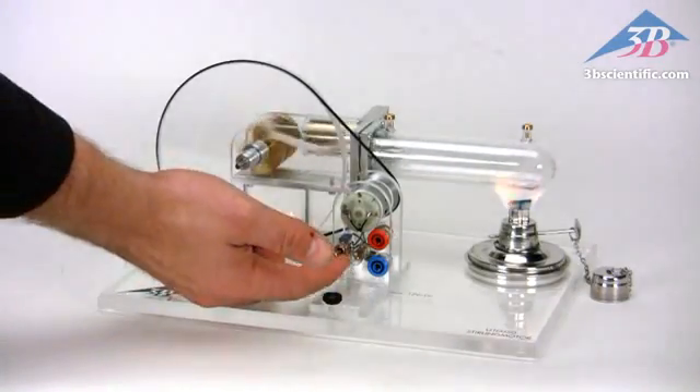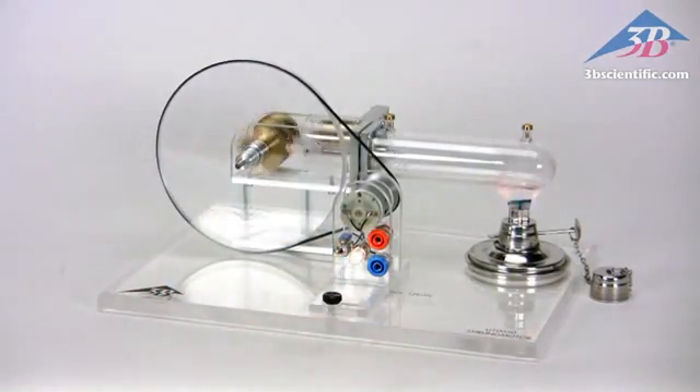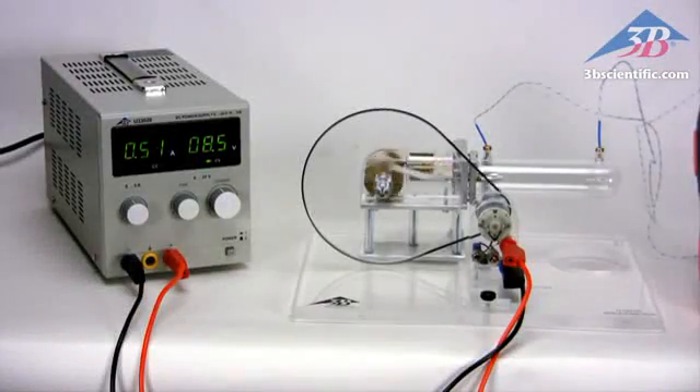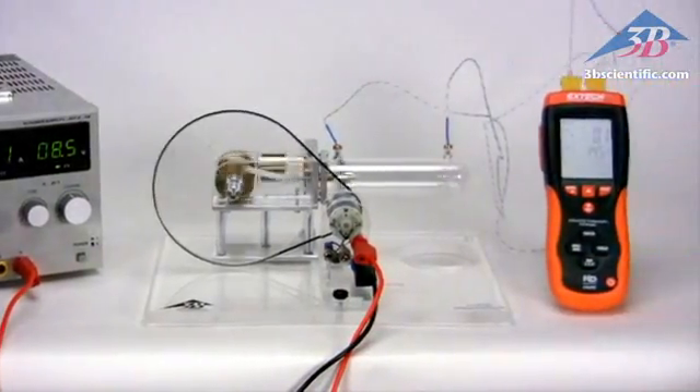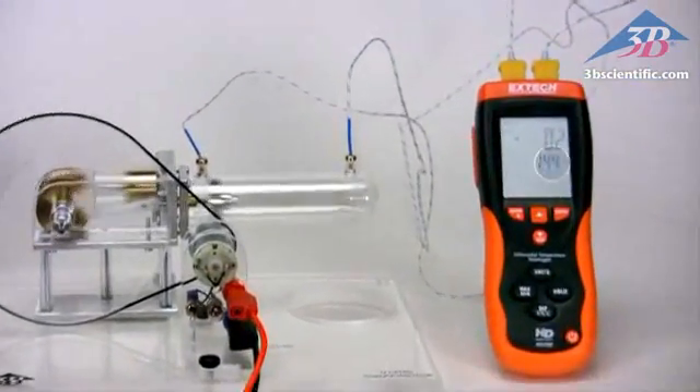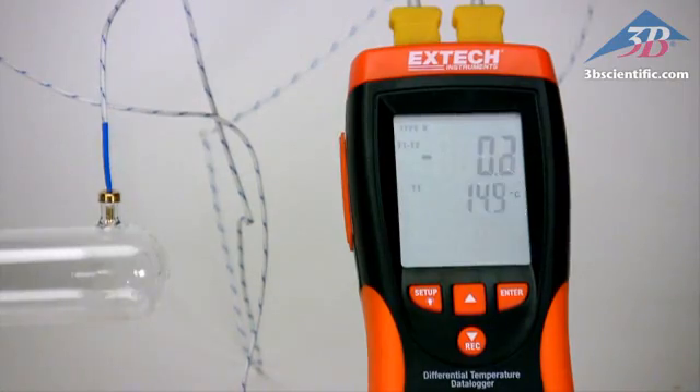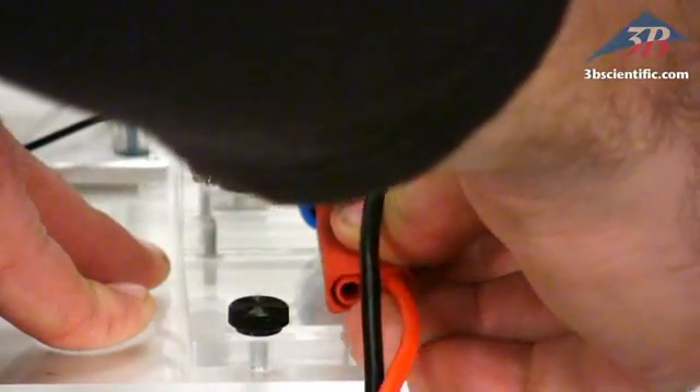Use the included generator to power a light bulb and show energy conversion. Demonstrate the versatility of the Stirling engine and measure the difference in temperature. By connecting the unit to a power supply, it can run as a refrigerator or a heat pump. Simply reverse the power supply.